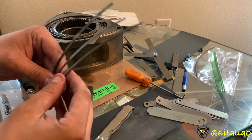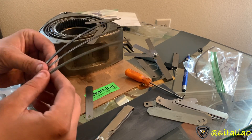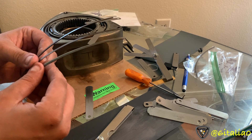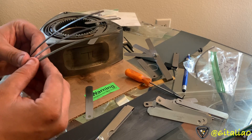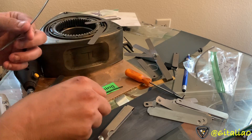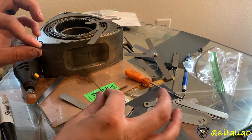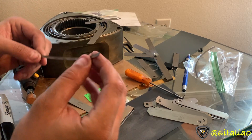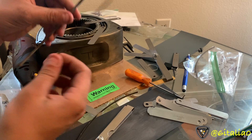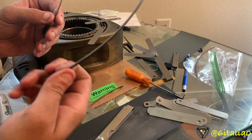Here in my hands I have three different types of side seals, and these are the three different types that have been used from 1974 to 2012. So here is a '74 to '85 side seal — it's thicker and a little bit wider than the '86 to '02 side seal.